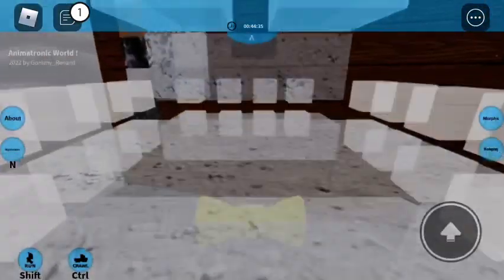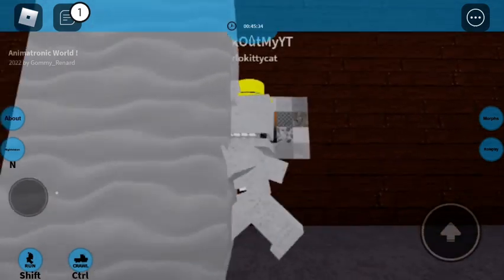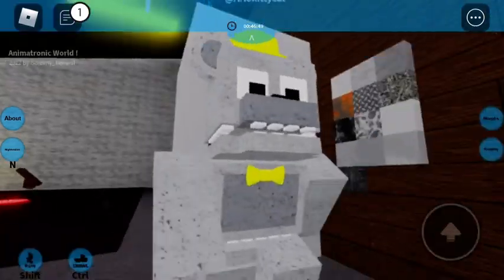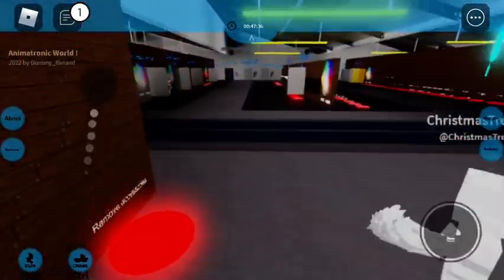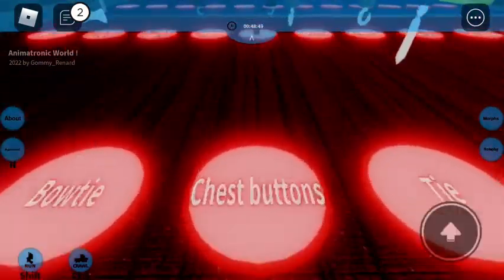For the material, you're going to want to get the sand — actually, if you don't know, just keep it plastic. And then you want to grab your chest buttons.